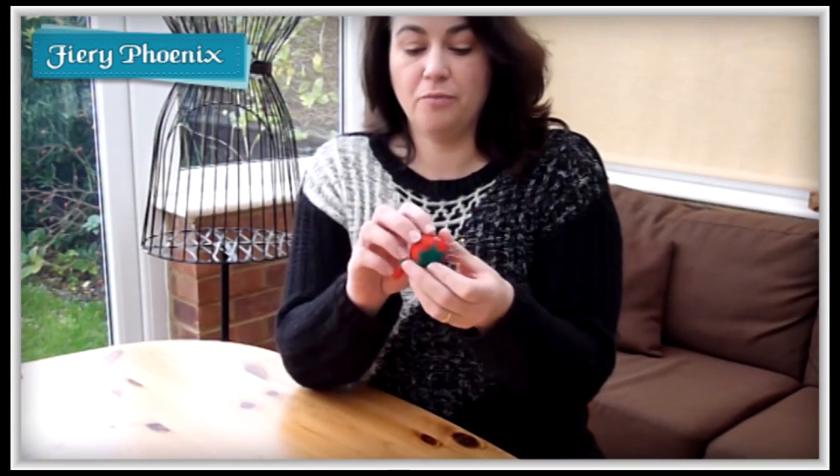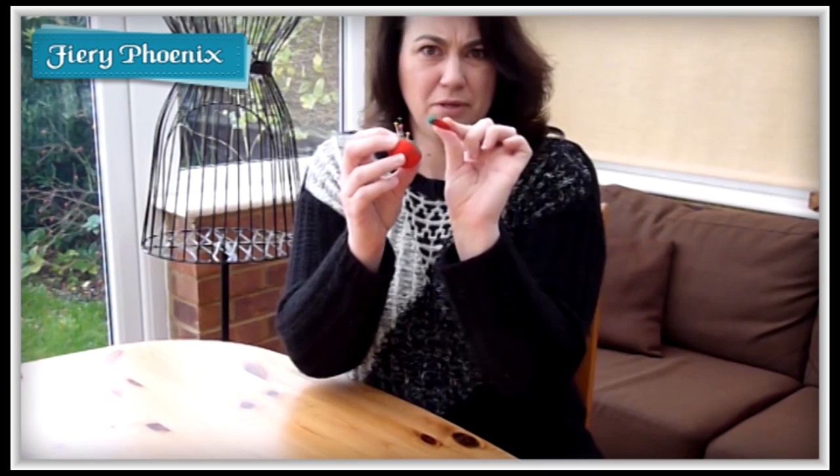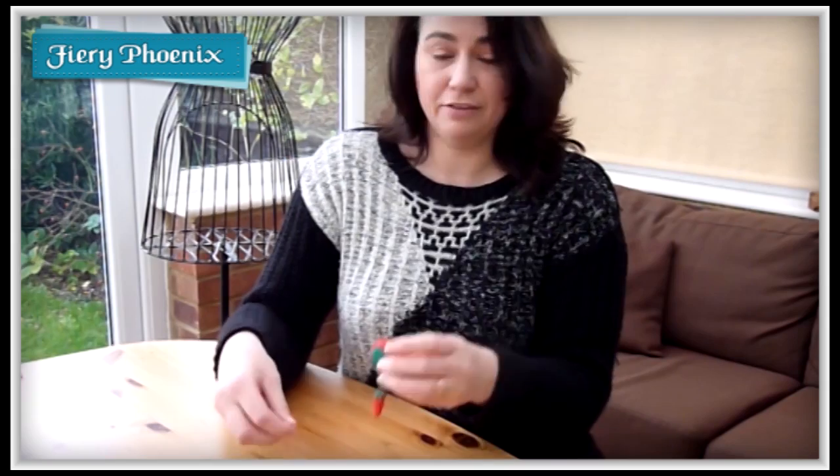I remember these pincushions from when I was a small child and I had no idea there was anything particularly special about them. I never really understood why there was a baby strawberry hanging off the main piece. And if we take these pins out I will endeavour to show you the reason.